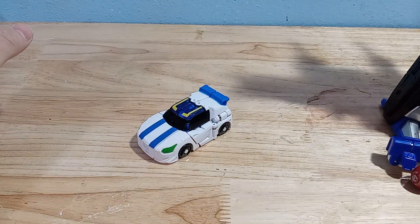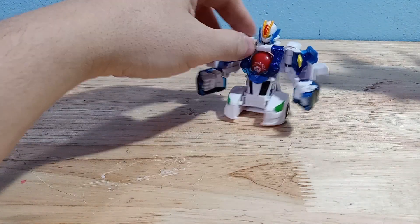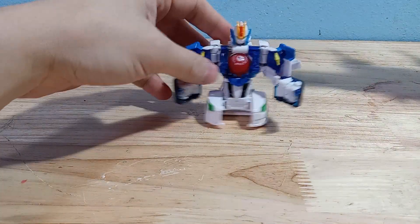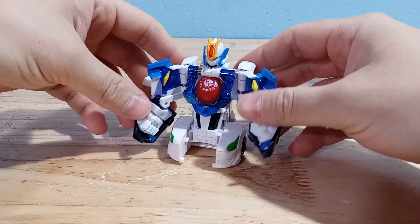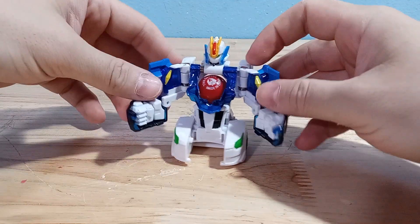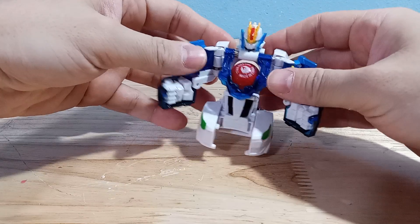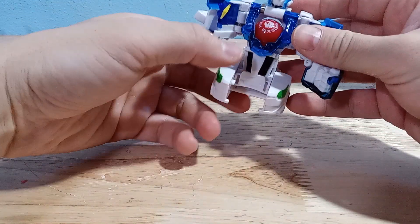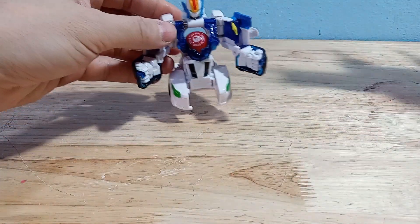This gimmick works really well. I actually like this robot mode. It'd be nice if you had some poseability, but it's understandable — he's so full of springs that he's not going to have any poseability. And it's too bad he doesn't have legs; it'd be nice if some legs could actually fold out from here so it could look like a cooler robot.